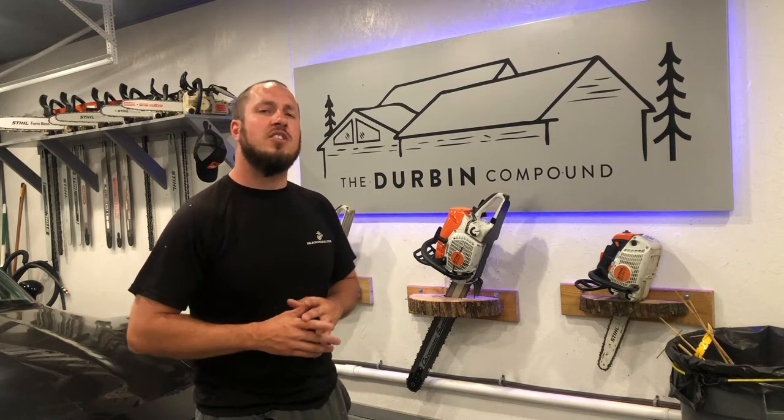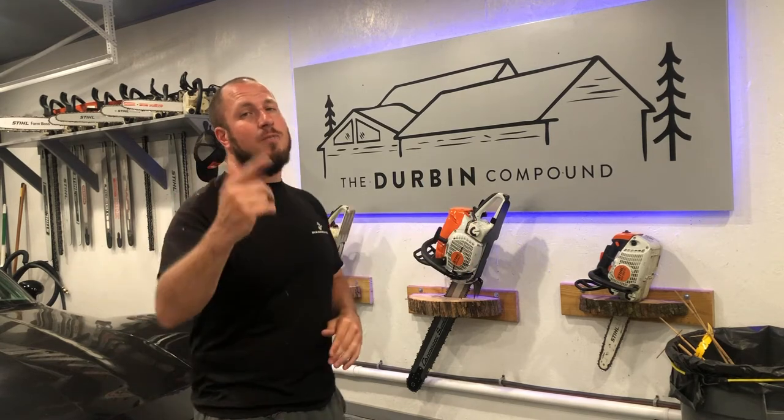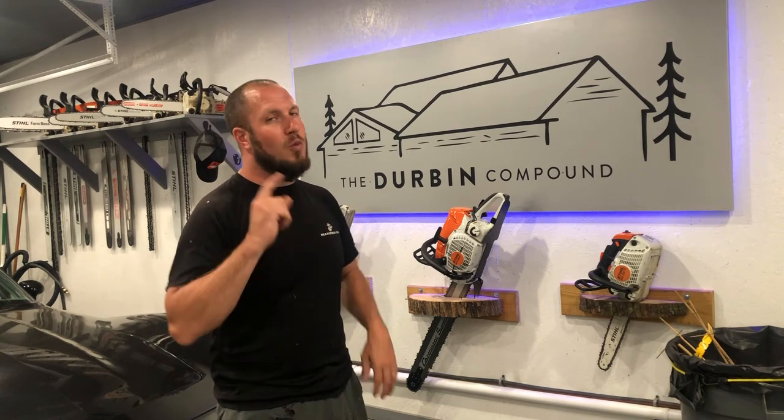I hope you guys enjoyed the video — this should help you out. Give me a thumbs up or a thumbs down, whatever you're into. Click that subscribe button because I know 99.4% of you guys aren't subscribed. Hope you enjoyed the video — we'll see you in the next one.